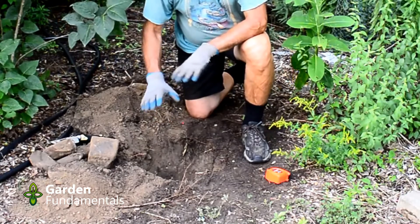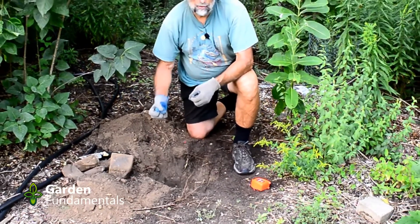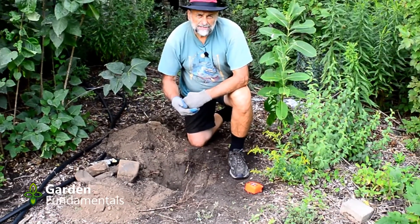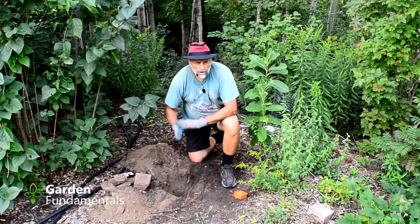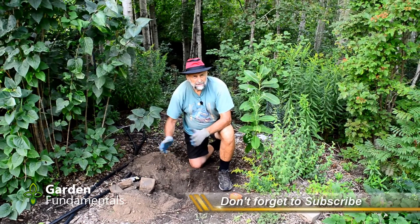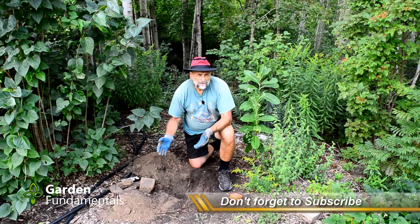Now we fill the hole with water. We want the soil around this hole saturated with water before we start the test, so fill the hole and don't do the test until all the water has run out. Sometimes that only takes five or six hours; other times it'll take overnight depending on your soil.